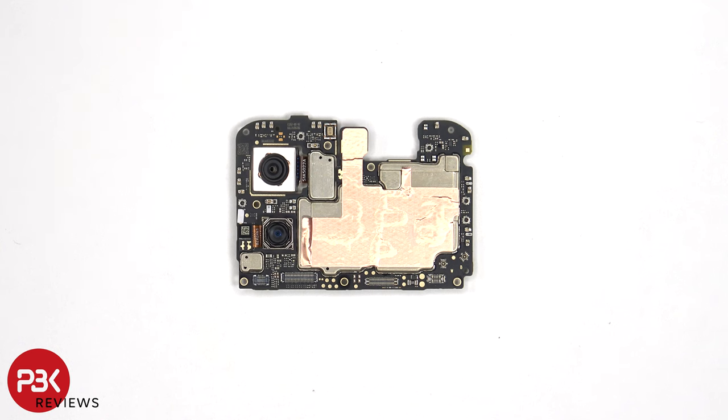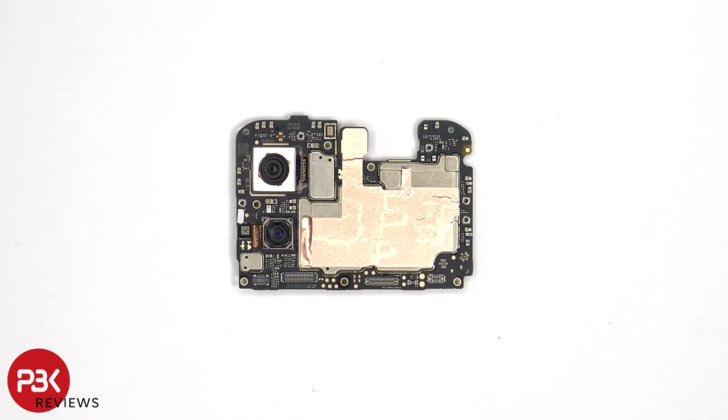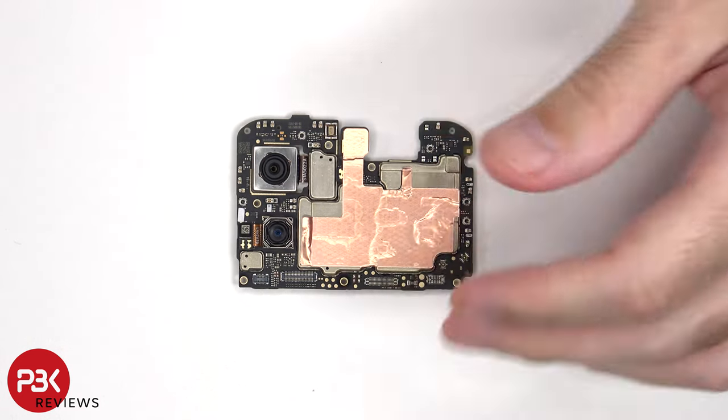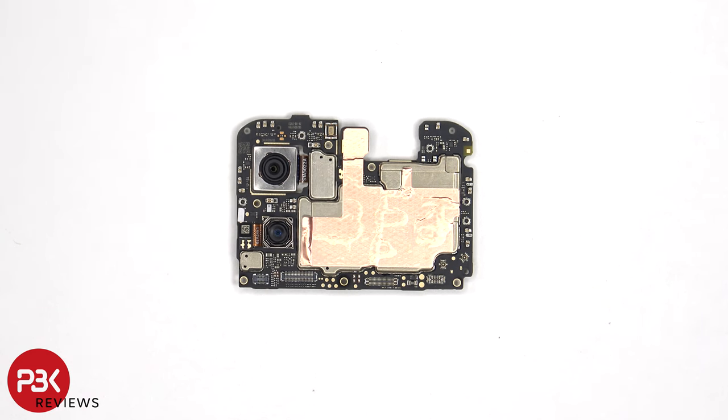Looking at the main board, we can see a 50MP primary camera and an 8MP ultrawide with macro and depth lens. The primary camera is the only one with OIS or Optical Image Stabilization. There's a Liquid Damage Indicator sticker located here, which is the white sticker, and the secondary microphone is located on the top.